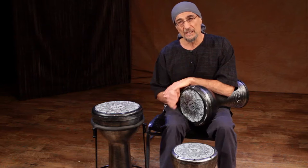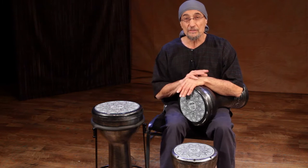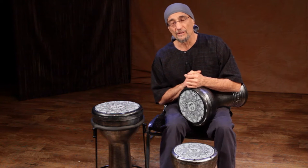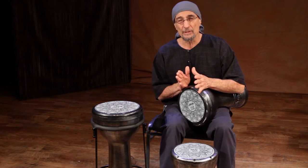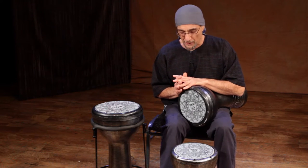I talked about some unorthodox approaches, like hitting the dooms with your left hand. I also — you might have noticed — used a lot of different types of rolls. And some of the rolls I play are unorthodox as well. So I want to just show you a couple of the things I do in my playing that you might not have encountered before.